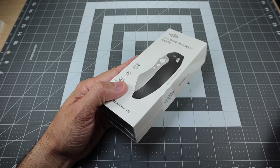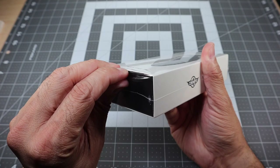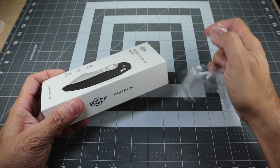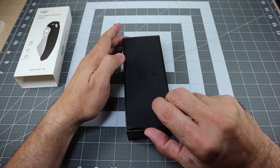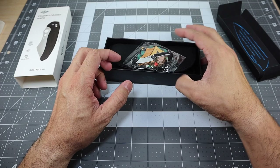Here is the knife to open up my knife. This is obviously going to be kind of a first impression — I am getting it out of the packaging here so I haven't used it or anything like that. I wanted to show you guys how it comes packaged and basically what all comes inside the box. You can slide this out and then you have this little tab that you lift up, and underneath is the knife.